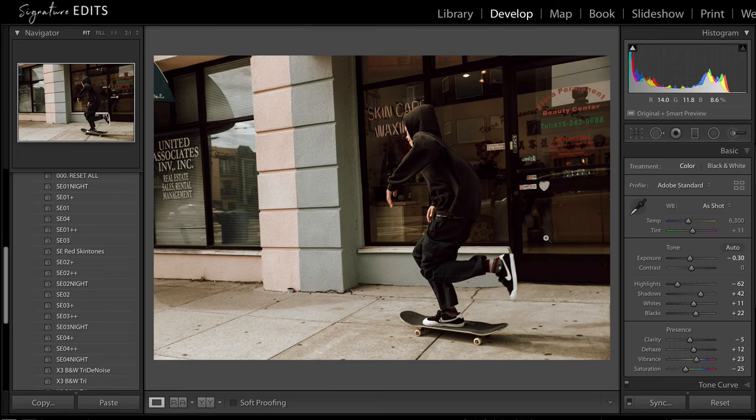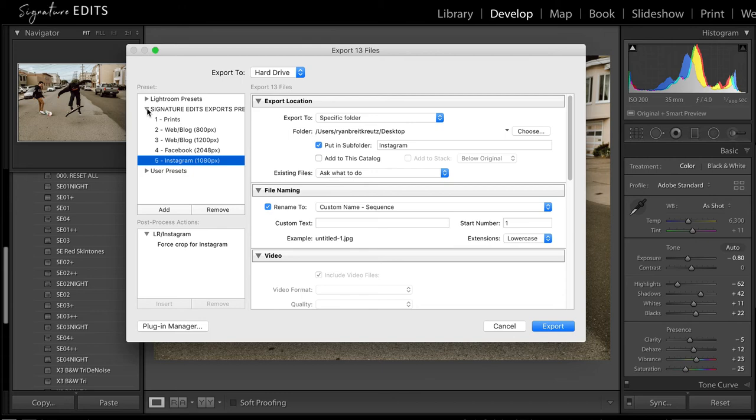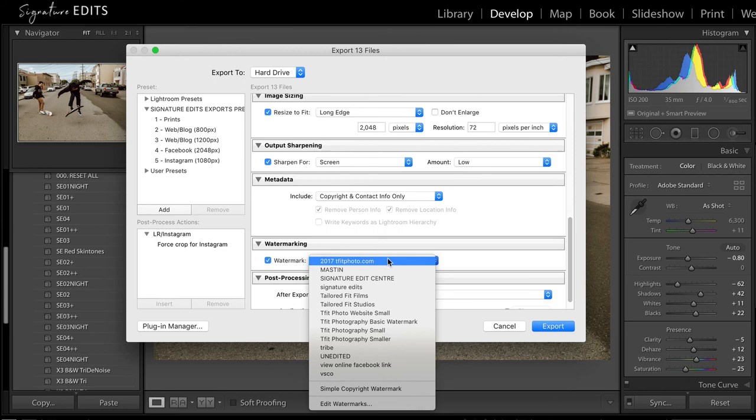Other than Lightroom struggling a little to keep up, our images are done and edited — I can export those right away. Press Shift Command E to bring up the export dialog. It comes with its own export presets as well, optimized for print, web, Facebook, and Instagram. I'm just going to go to Facebook and it's automatically going to put things in a subfolder called Facebook. We'll name this San Fran, optionally add your watermark, then export — and we're done just like that.